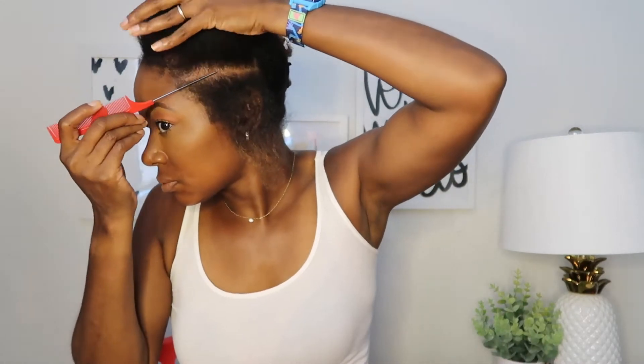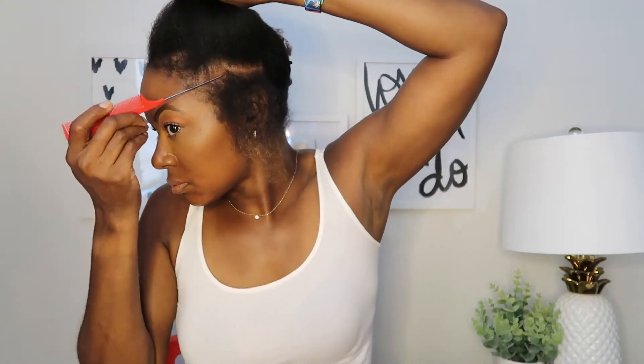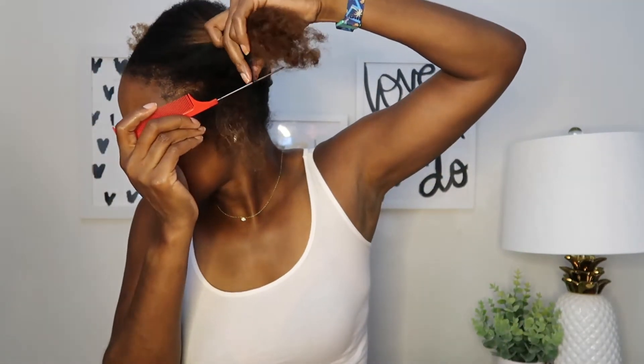I like to start on the left side of my head — it's just a personal preference, you can start on whichever side you like. I am terrible at parting my hair so it takes me forever to get my part straight, but if you're not a stickler for straight parts you can just part however you'd like. Because it is in the front of my hair, I like the parts to be pretty straight so it looks good when I style my hair different ways.